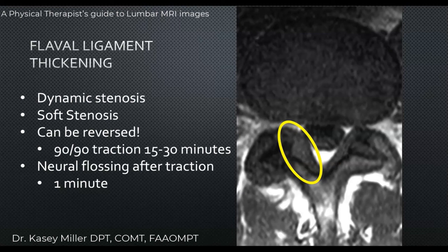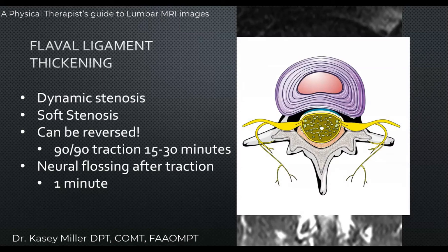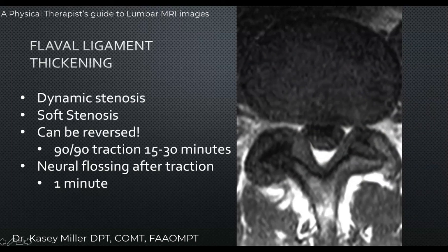Here's another example of the flavum ligament. This structure right here is the flavum ligament, and if it starts to get thicker on one side or the other, it begins to take up space where the nerve root needs to pass. This is a great example of flavum ligament thickening. When patients bring in their imaging, you can teach them: 'I know you see this impingement and less space on one side, but the good news is we can fix this — we can get this to go away.'